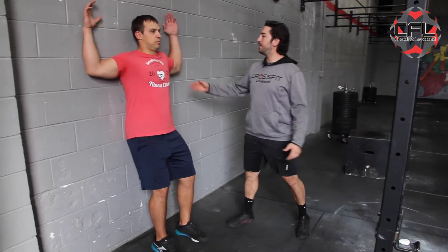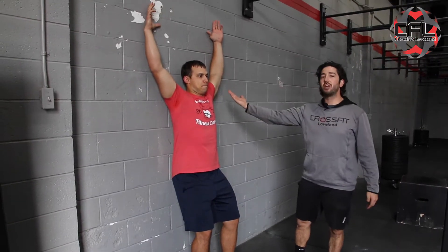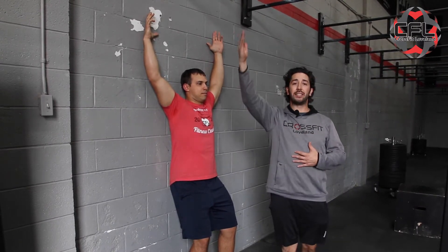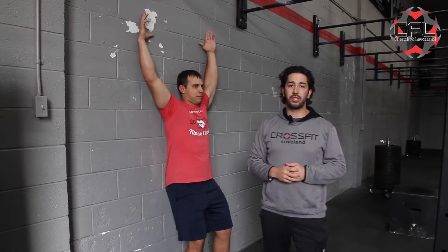He's going to start with his arms in a touchdown position, then reach those arms up as high as he can. Even if it comes off the wall, that is fine — you just want to use the wall as a point of reference to keep those shoulders back. Come down and give me a total of 10 wall slides.